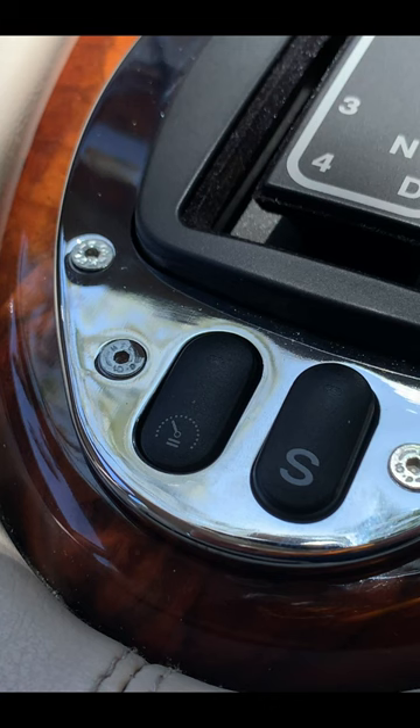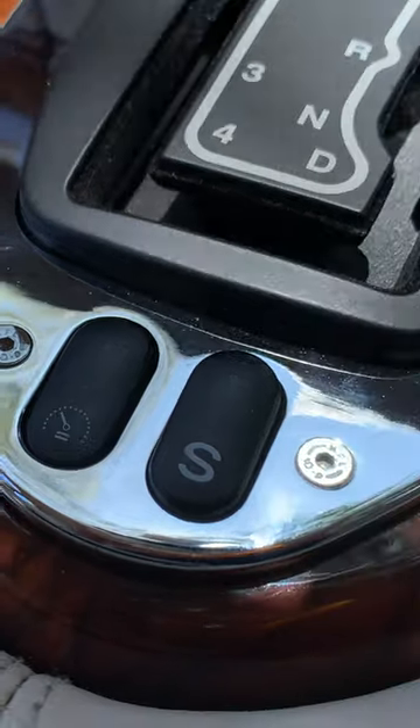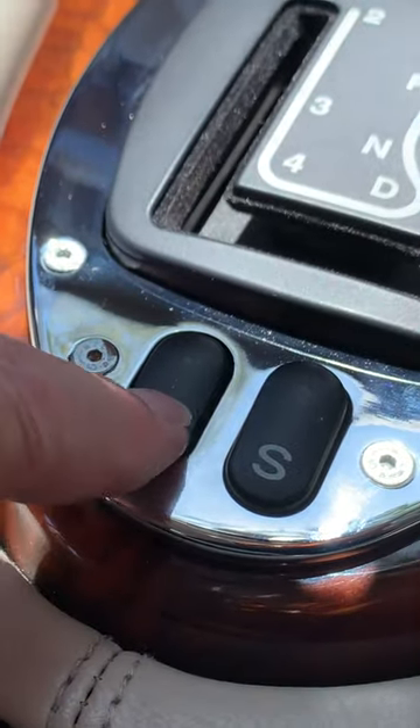The cruise control needs to be activated with the left button at the rear of the J-Gate in the center console. When pressed down, a red LED is illuminated.